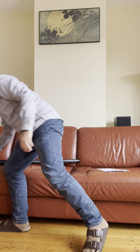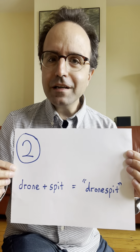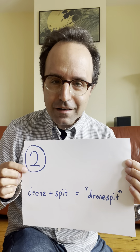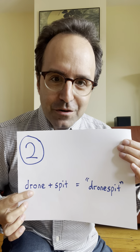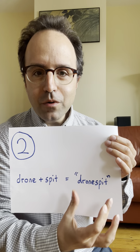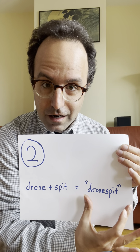Let's move on to step two. In step two, we're going to take the drone and the spit that we made in step one and combine them into one continuous sound that we'll call a drone spit. Let's try it.